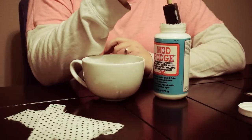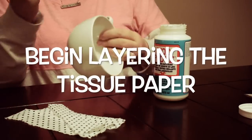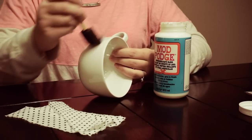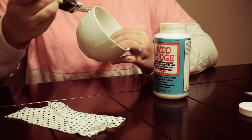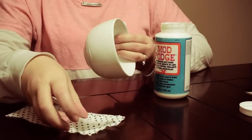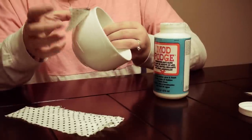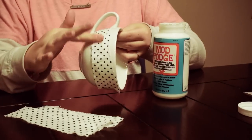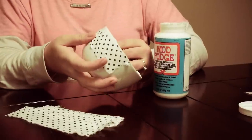Now we can actually begin. Take your foam brush, Mod Podge, tissue paper, and cup. Put a nice layer of Mod Podge over your cup where you're going to be laying down your tissue paper. Then take your tissue paper and place it over the Mod Podge. Smooth it out as flat and as best as you can, and make sure you like the placement before you stick it all the way down.